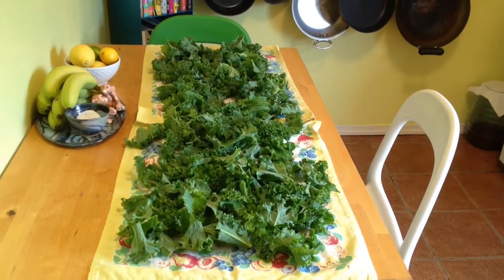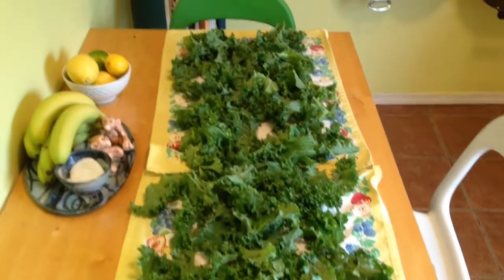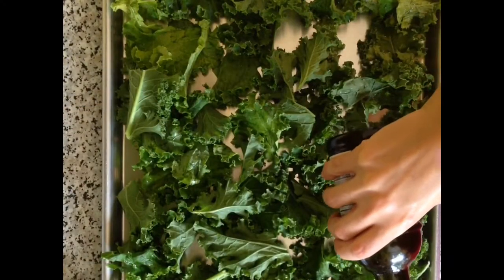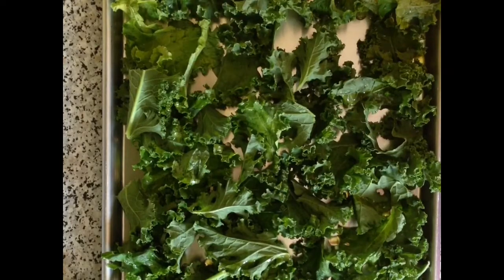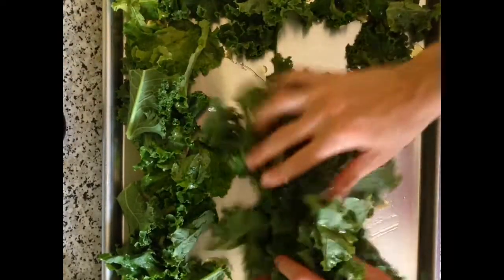To make homemade kale chips, you're going to begin by tearing the leaves into bite-sized pieces, washing them, and drying them really thoroughly with clean dish towels. You're going to lay them in a single layer on a baking sheet, drizzle them with olive oil, and massage the oil in with your hands.